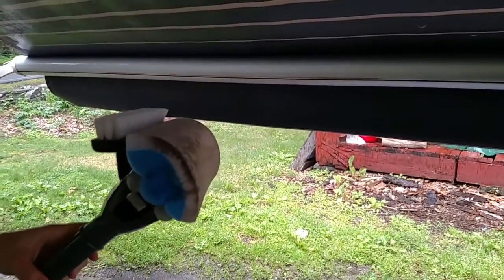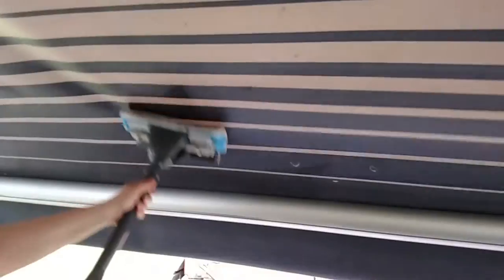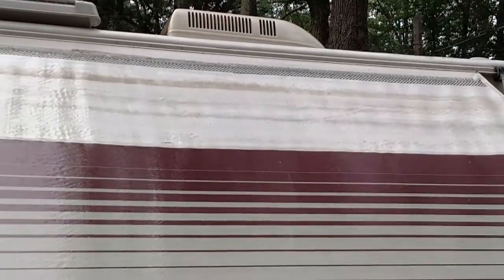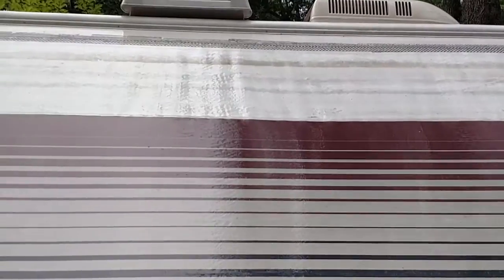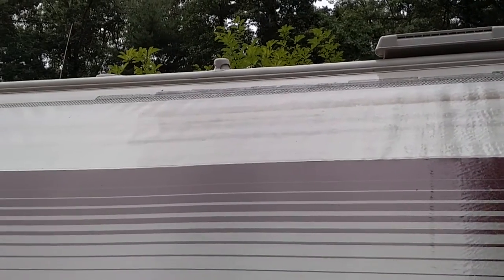Let's see — turn them up around — that's after two minutes. This is the outside, the top of the awning. I already got started; if you see down here...